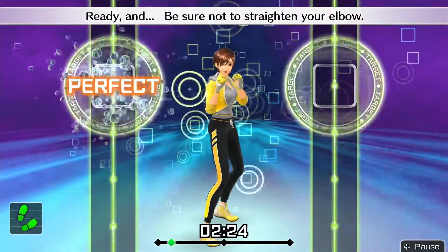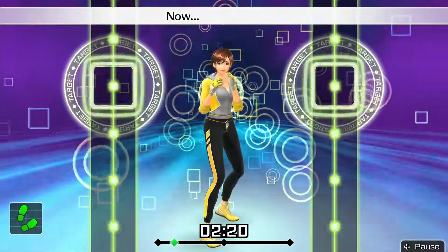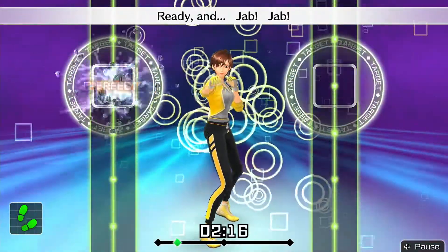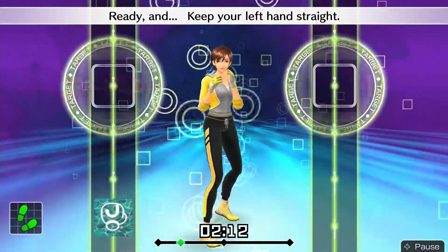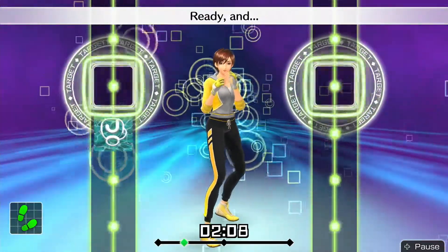Ready and — be sure not to straighten your elbow. Ready and. Now let's do jabs. Ready and jump! Keep your left hand straight. Ready and — punch straight and snap back. Ready and.